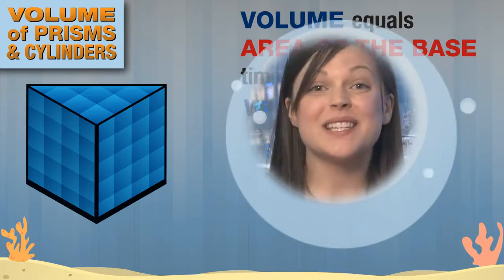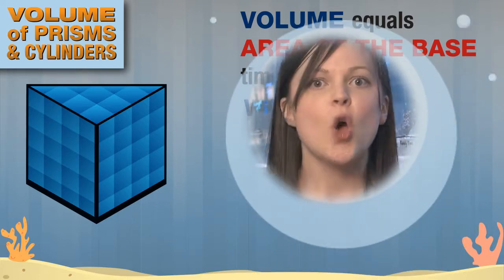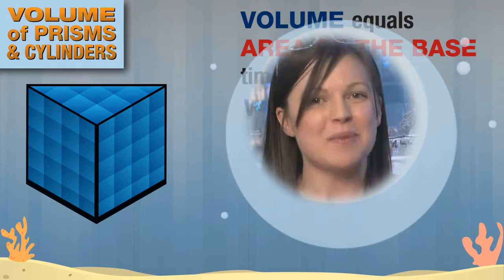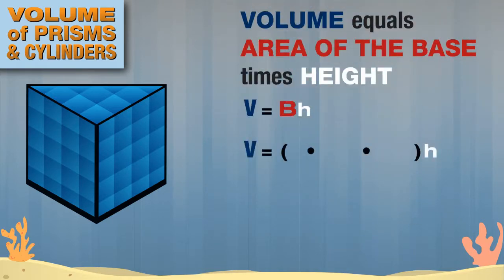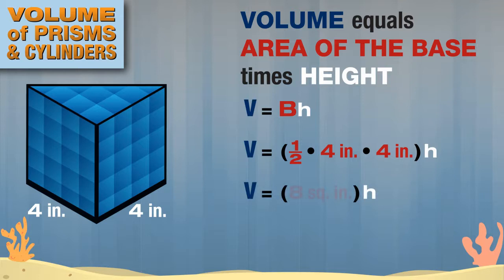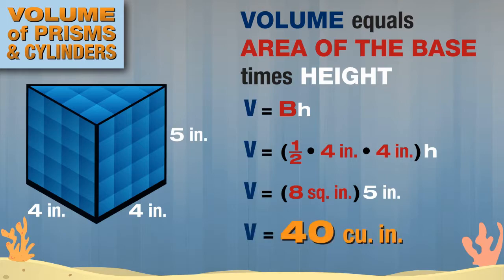This time, the base is a triangle. Remember, we find the area of a triangle by taking one half the base times the height. We find the area of the base by taking one half times 4, the base of the triangle, times 4, the height of the triangle. For this prism, we found that the area of the base was 8 square inches, and the height of the prism was 5 inches, so the volume is 40 cubic inches.